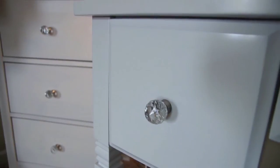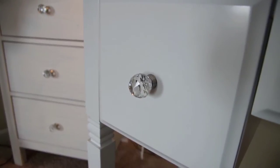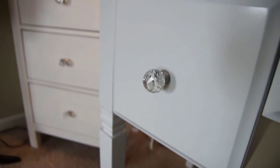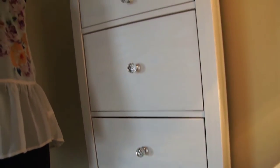These knobs are actually from Amazon. I changed out the original knobs that came with the desk and the drawer. The desk is from Overstock and the drawers are from Ikea, but I absolutely love these crystal knobs I got on Amazon. I got all of them for about $15 — I'll try to put the link down below if you're interested.